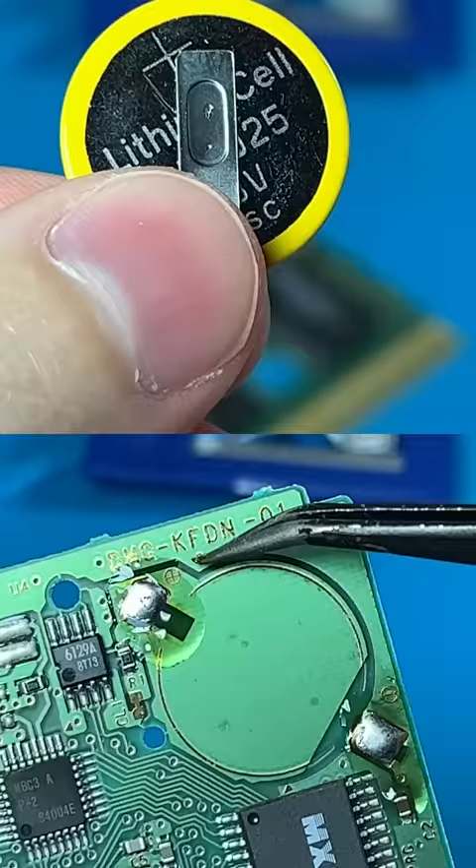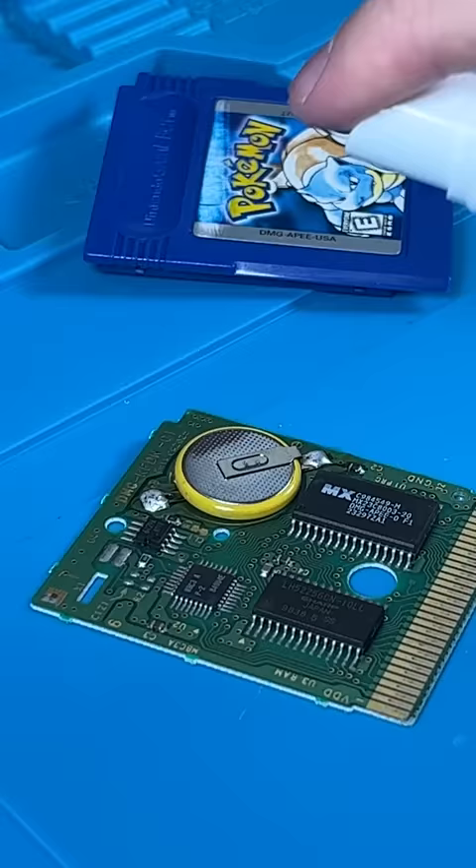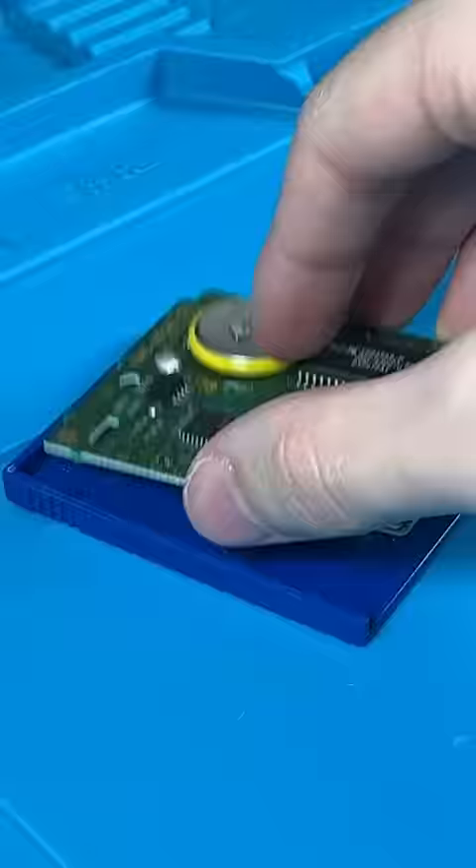Make sure you're soldering positive to positive and negative to negative. Then a little clean up with some IPA. Now let's put it back together.